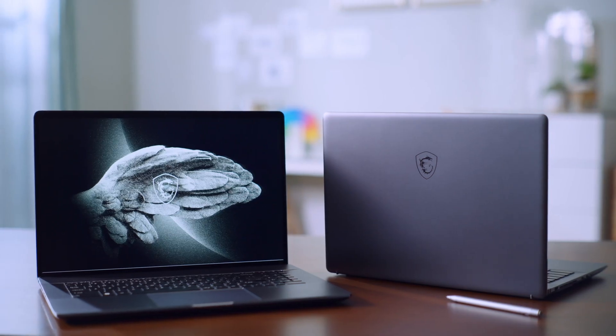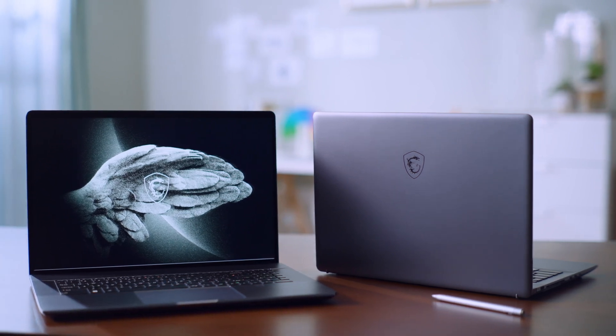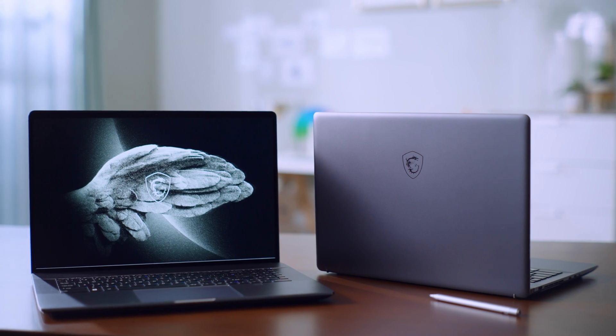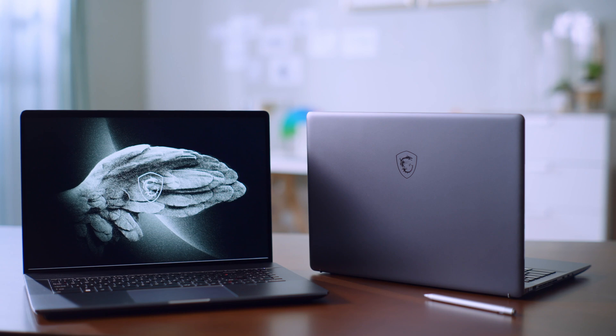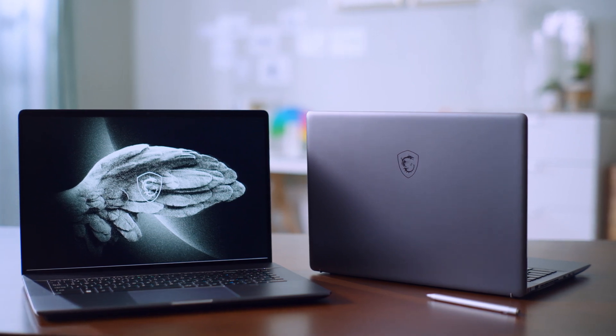The Creator Z17 and Z16P have up to a 12th Gen Intel Core i9 processor with 14 cores, bringing an evolutionary hybrid core architecture consisting of both performance cores and efficient cores. The laptops are also equipped with up to an NVIDIA RTX 3080 Ti graphics processor with 16GB GDDR6 VRAM.